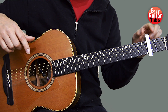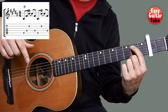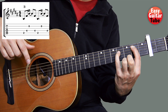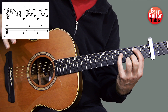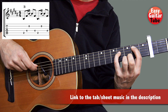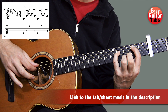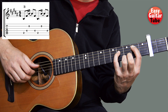We put the capo on the second fret and we place the index finger on the second fret fifth string, and at the same time the pinky finger on the fourth fret fourth string. On the right hand we're going to place the thumb on the fifth string, the index finger on the fourth, and the ring finger on the second. Every time we play those strings we're going to use those fingers.